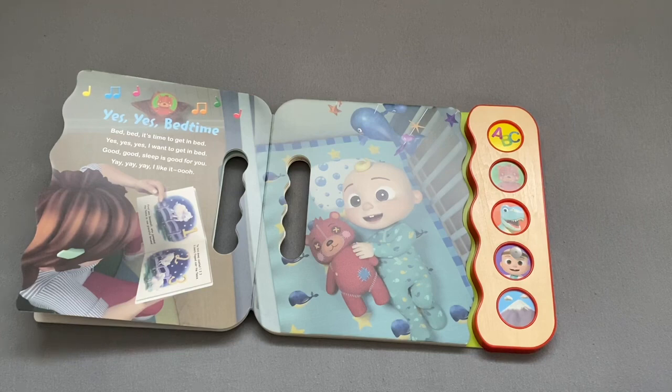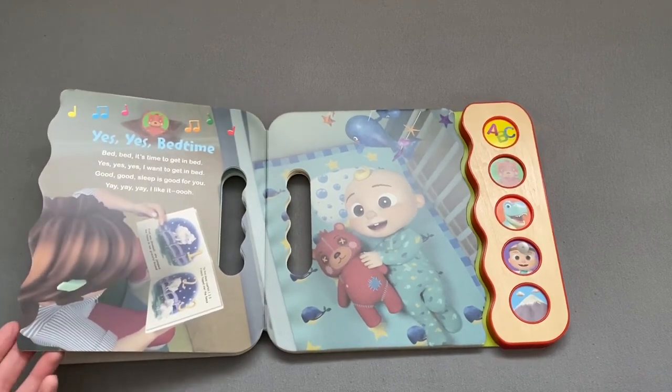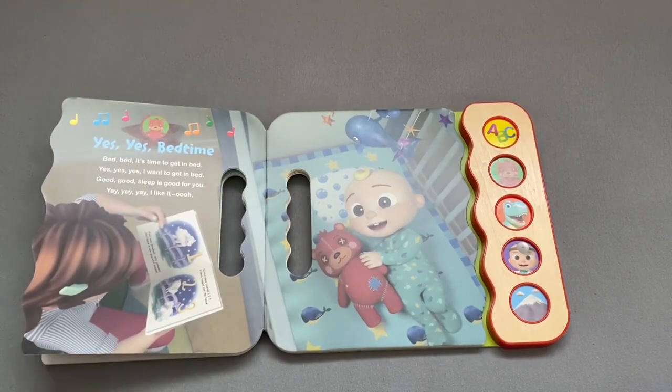Good, good, sleep is good for you. Yay, yay, yay, I like it.